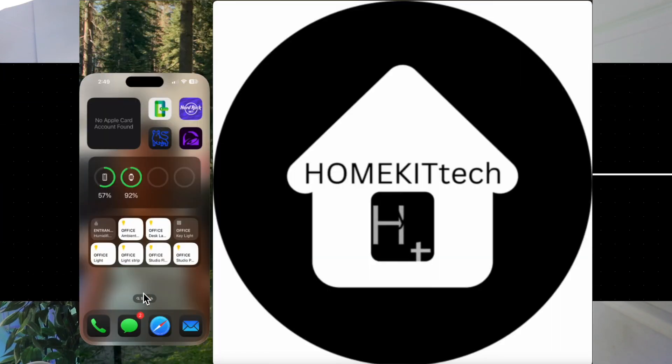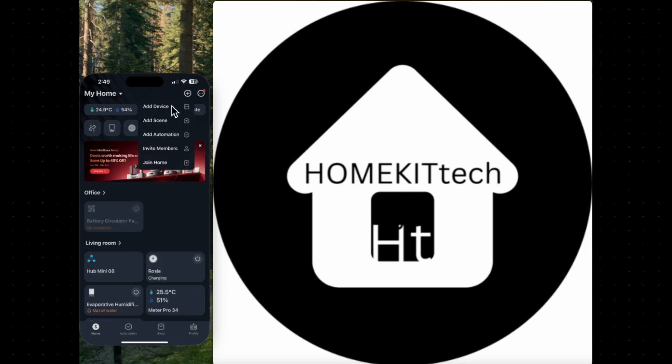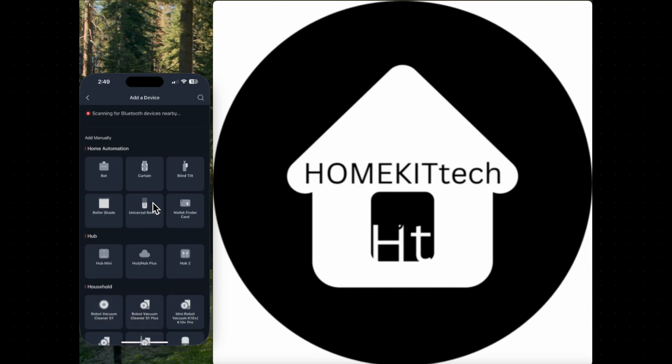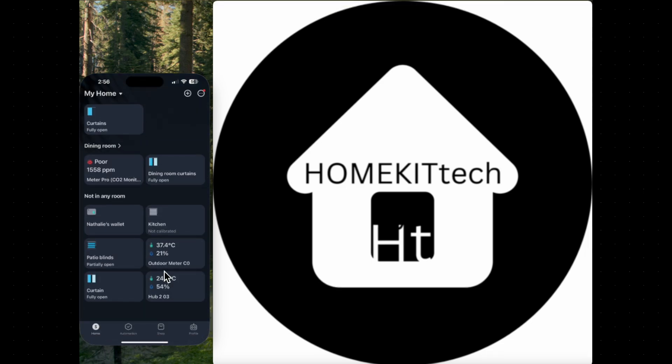To add the Meter Pro CO2 to the SwitchBot app, open the app, tap the plus icon on the top right corner, select add device, and choose Meter Pro CO2. Follow the setup instructions to complete the process.